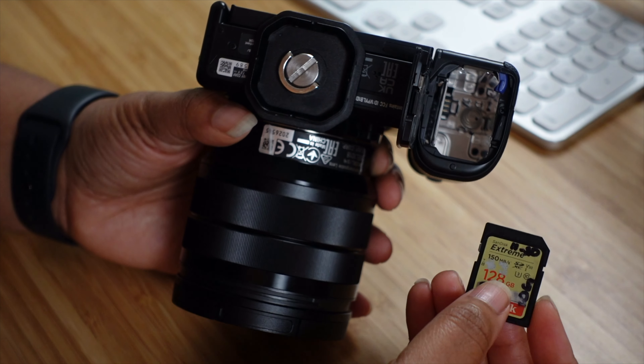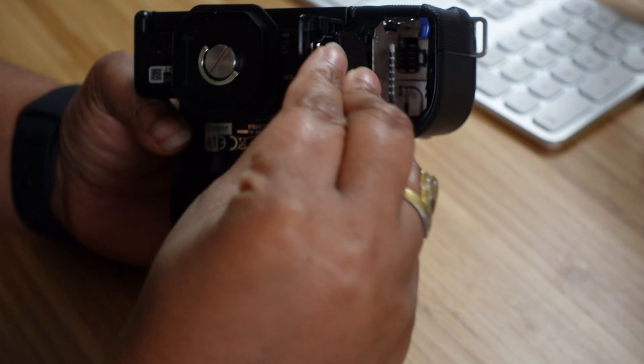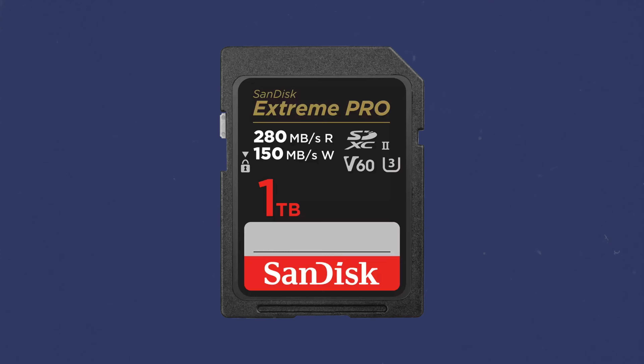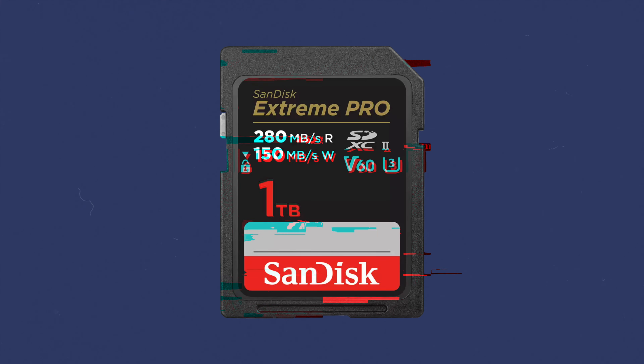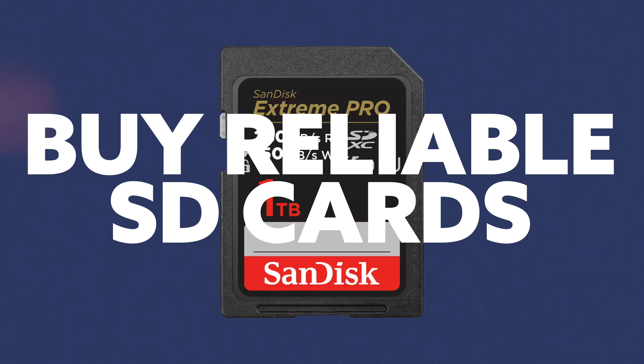Please do not buy some $10 one-terabyte SD card. You might record days and weeks on one SD card, but an unreliable card will get bricked, blocked, and messed up — your cards become corrupt and it doesn't work. Trust me, ask me how I know. So buy reliable SD cards.